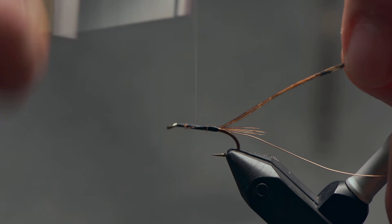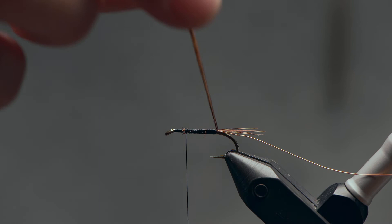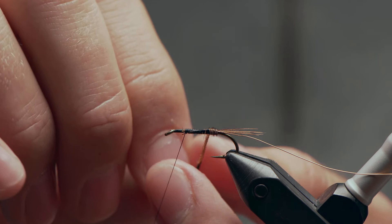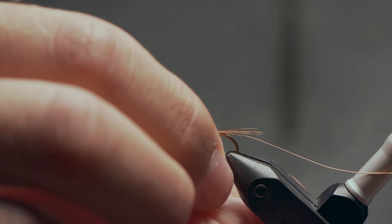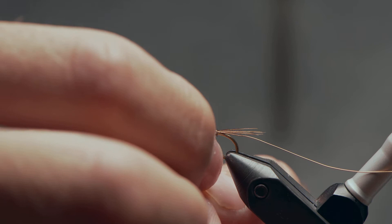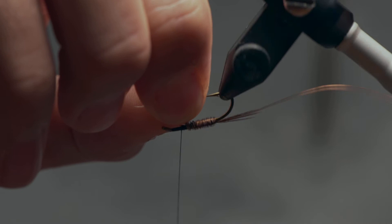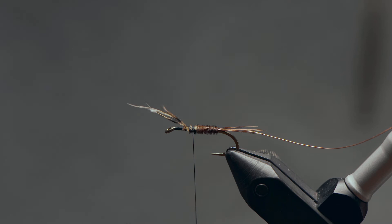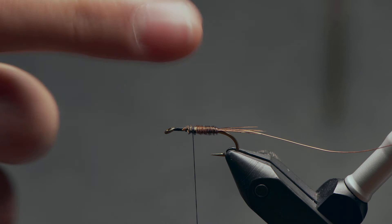I'll take my thread up to just a little ways past the halfway mark here. Grab my pheasant tail fibers and I'm going to wrap them in the opposite direction of my thread. You can use hackle pliers for this if you like — it can be a little tricky to keep a grip on these if you aren't used to it. I'm just trying to make nice edge-to-edge wraps, covering up my thread wraps. You can use the rotary function of your vise to help if you want. When I get up to about that halfway mark, I'll just come over with my thread, cross those off to secure them, come in and snip off the ends.